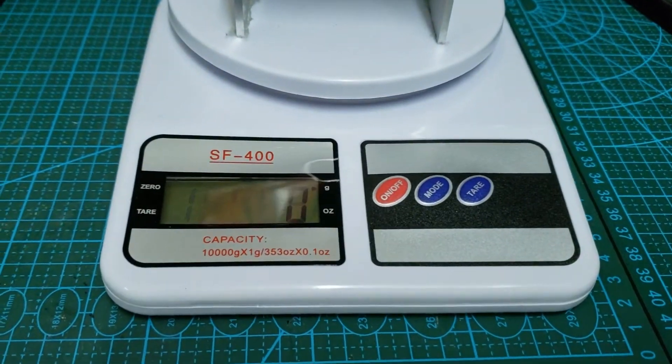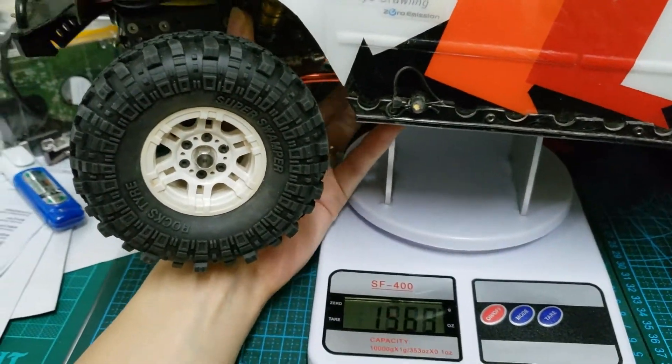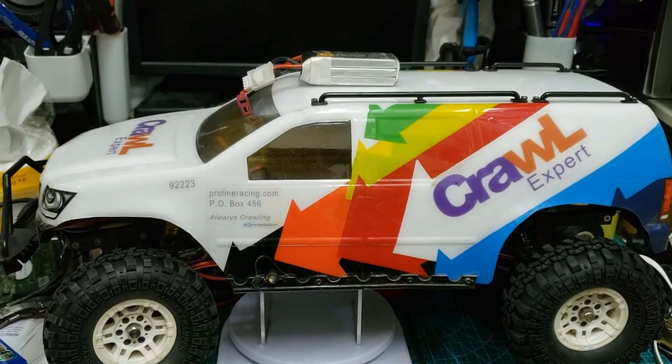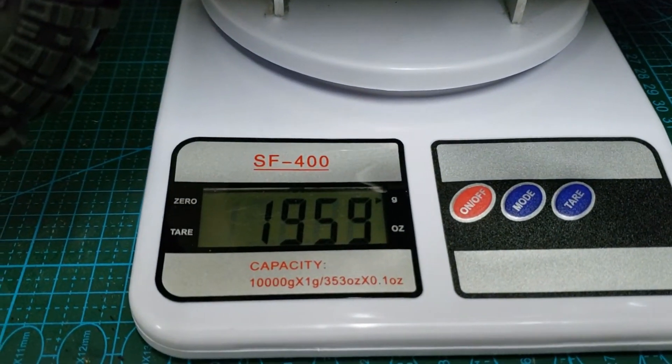So guys, this is the moment of truth. Did I build a crawler under 2kg? And yes, it weighs just under 2kg.